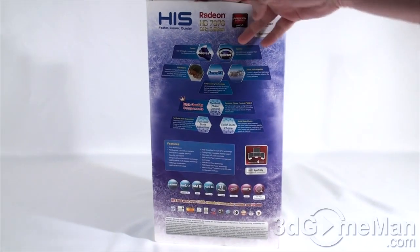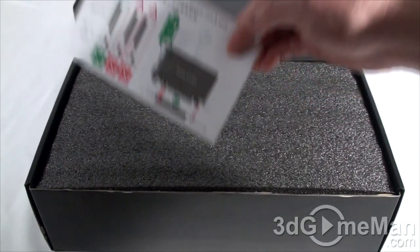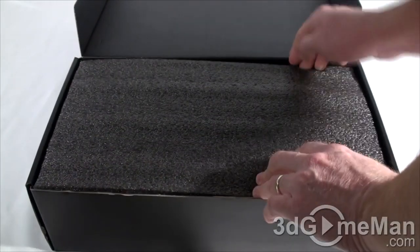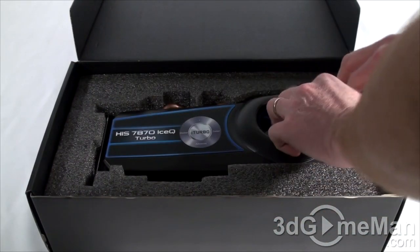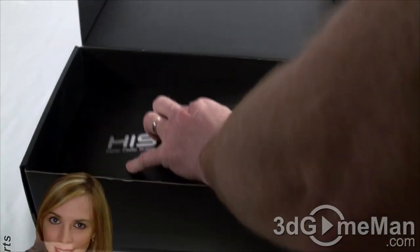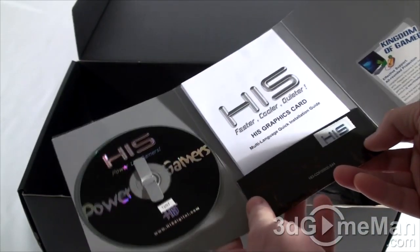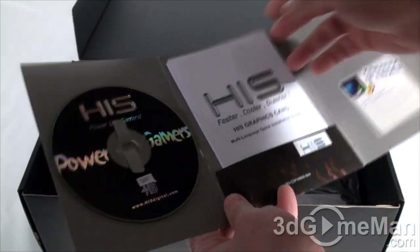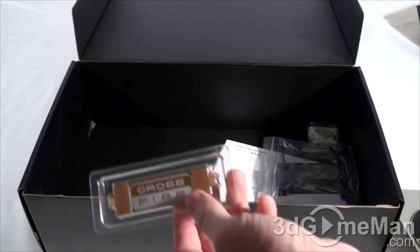Opening the one at the top now. Inside there's a cautionary note about installing the video card. Notice all the styrofoam keeps it in place — the video card is packaged very well. Below the video card they include a little packet which has a CD with software and drivers, an installation guide, a case badge, and a crossfire bridge.